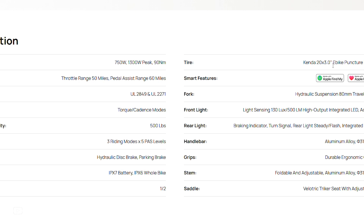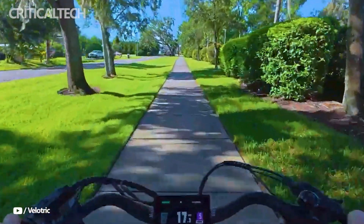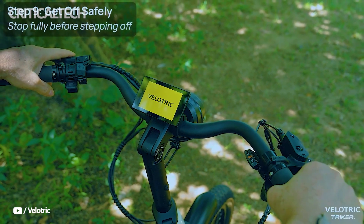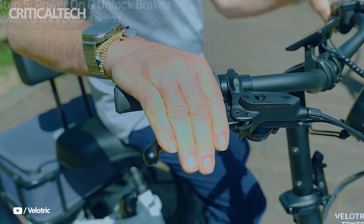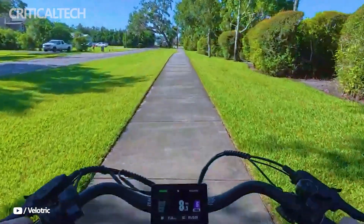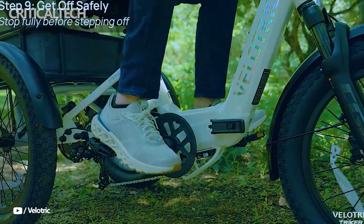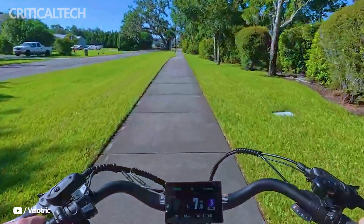In terms of smart features, the Triker stands out. It includes a 3.5-inch full-color LCD display mounted centrally, providing real-time metrics like speed, battery life, and pedal assist level. Riders also benefit from app integration via the Velotrick Companion app, which enables ride tracking, customization, and system diagnostics.